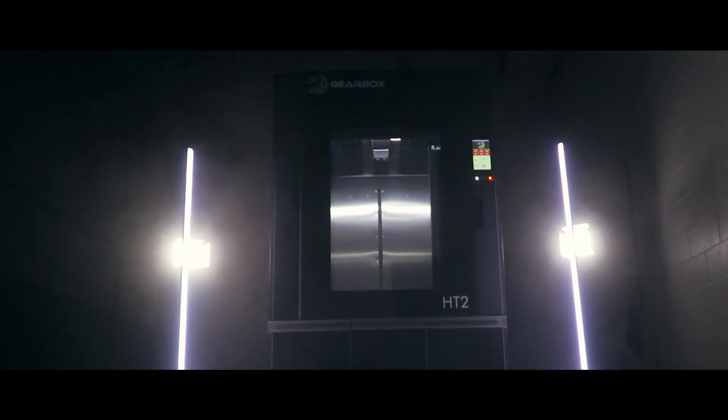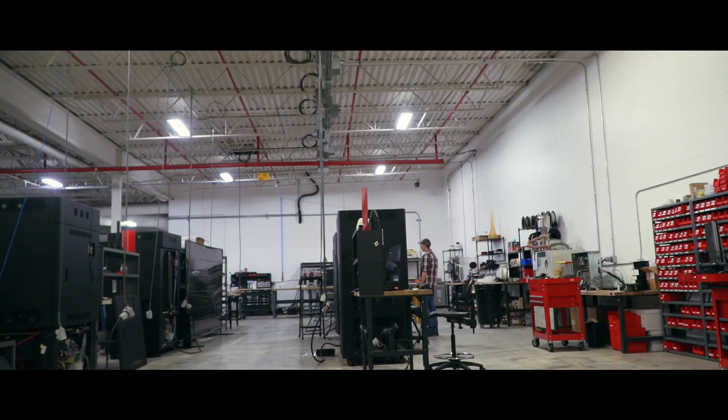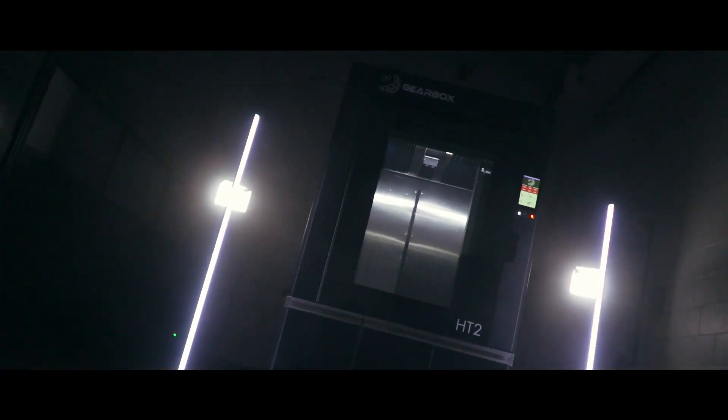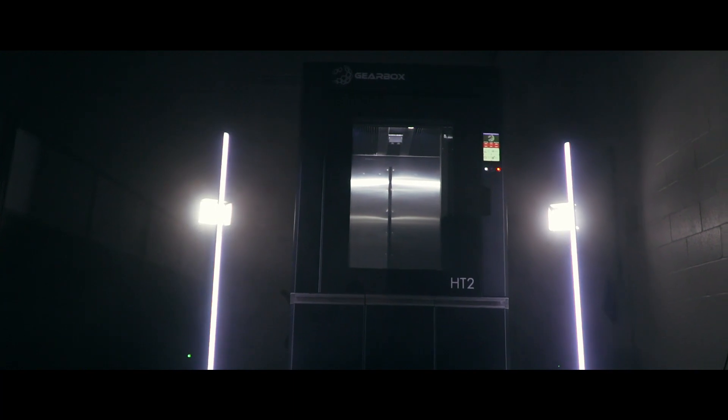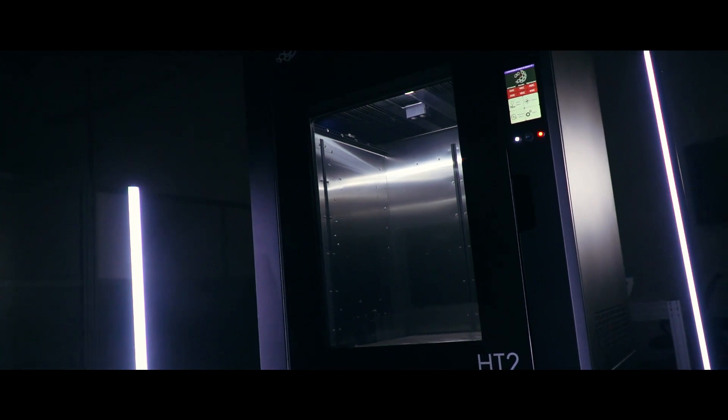Meet the Gearbox HT2 High Performance 3D Printer, brought to you by the materials experts at 3DX Tech. After years of development and testing, the wait is over. The HT2 was developed with one purpose in mind: to print ultra-performance thermoplastics for real-world functional applications.